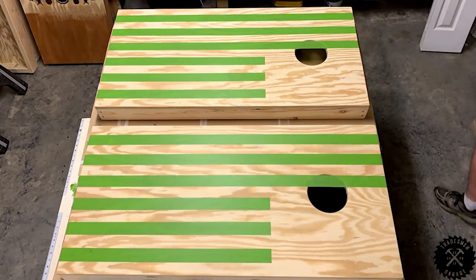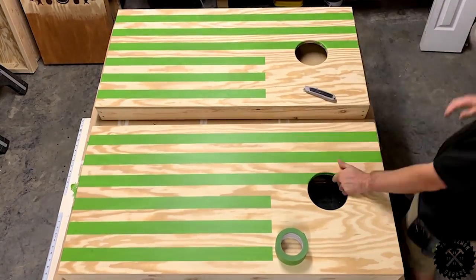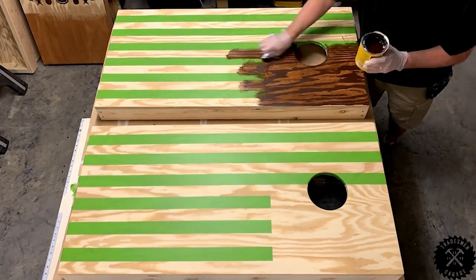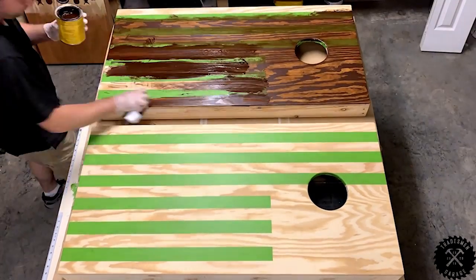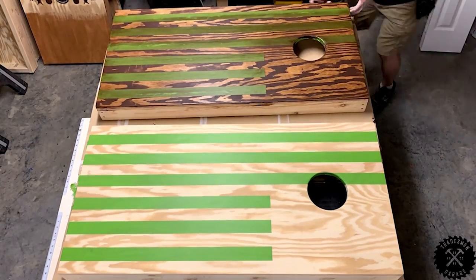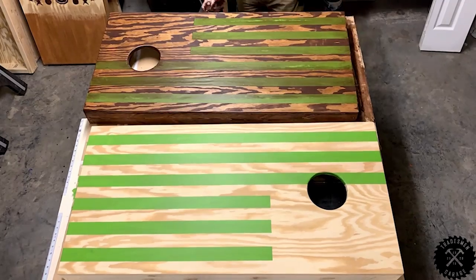Using my stencil that I bought off Amazon — it was a little small, so I had to offset that sizing. I just eyeballed this. Now I'm applying a Minwax gel stain in a hickory finish. I use gel stain because when you pull the tape off of the board, it leaves more crisp lines than you would with a liquid-based stain.